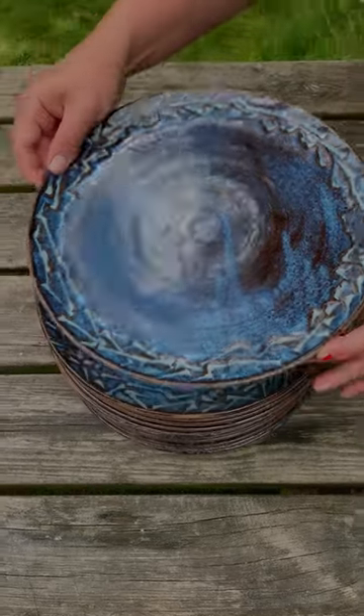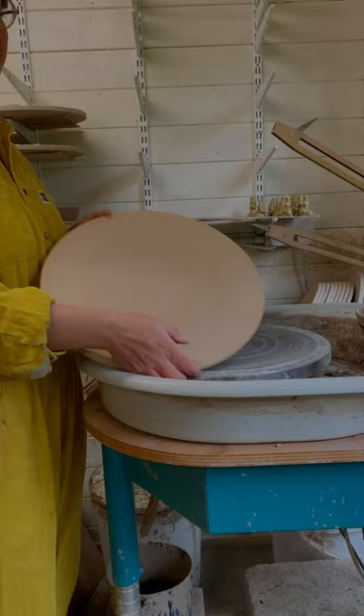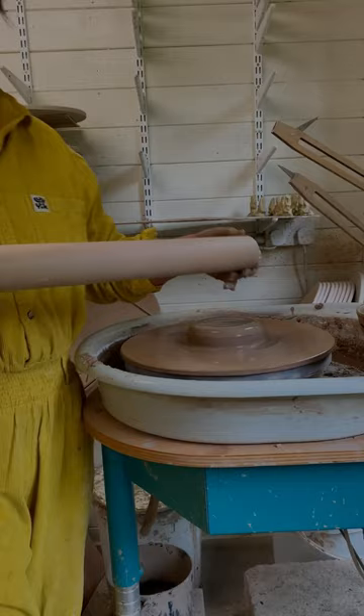Hey friends, today I'm going to show you how I make these plates. I start off with these bats from Hartley & Noble that have invisible bat pin holes, so you can throw right up to the edge.